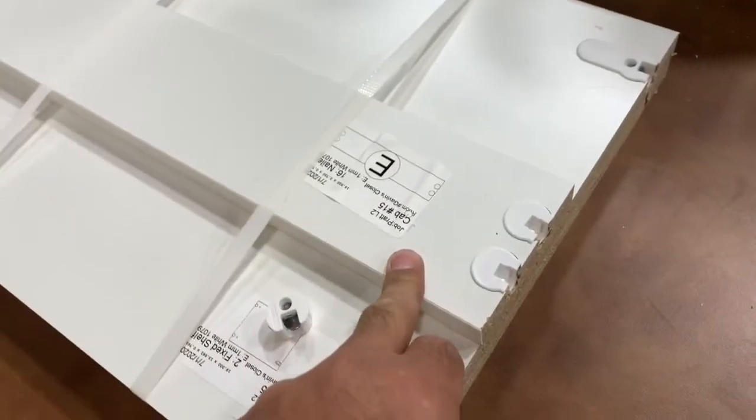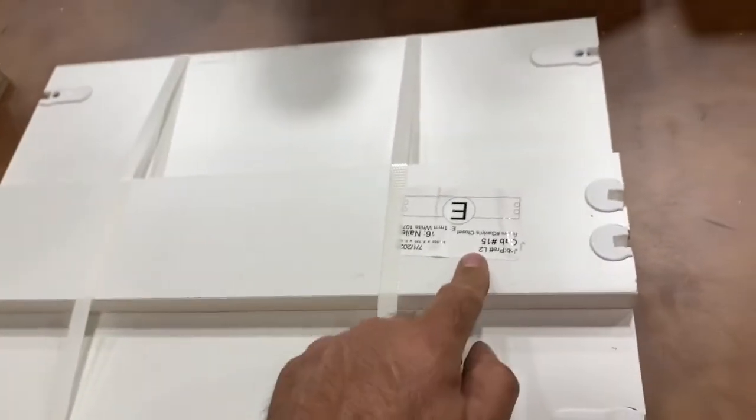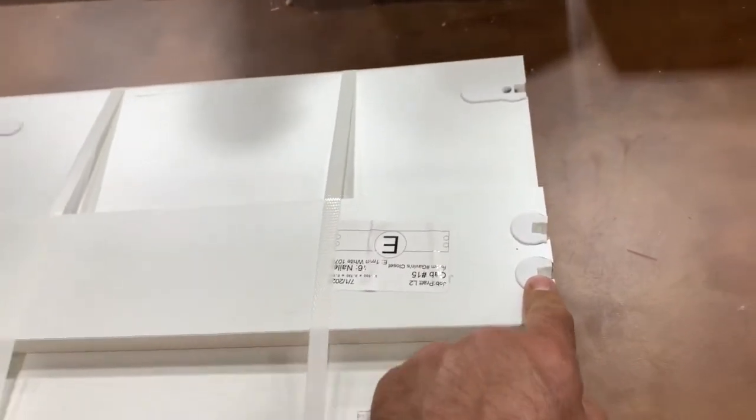This here is a nailer that we use for support. It'll have two dowels that go into a vertical and press in, and then we'll install that with a screw — we'll put a screw into the stud — and that adds extra support. That's where we use the non-cammed one.